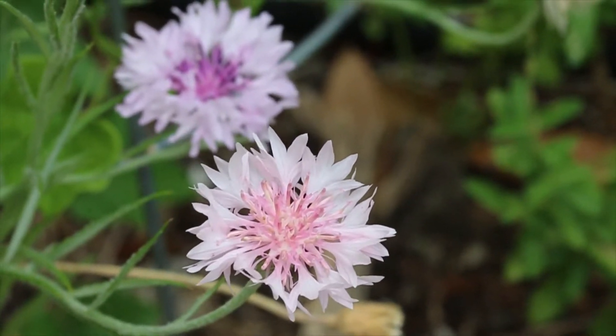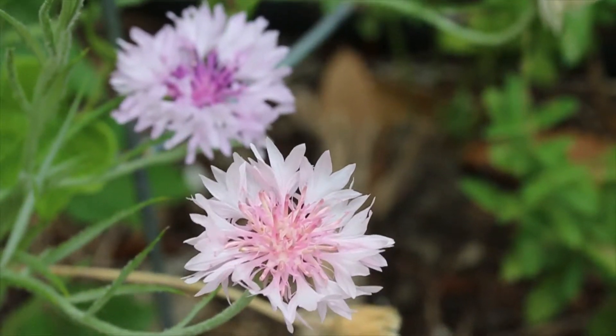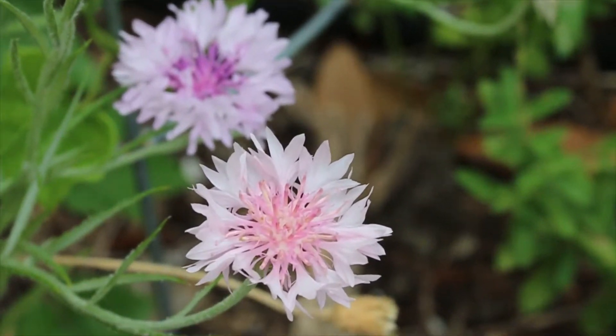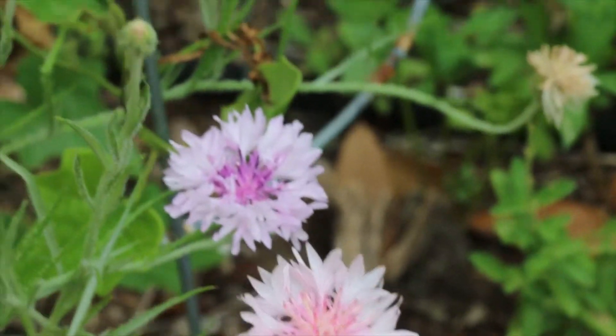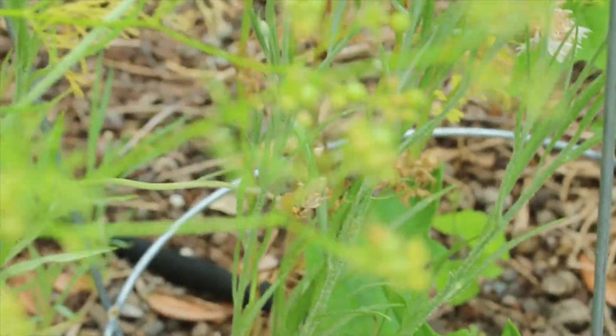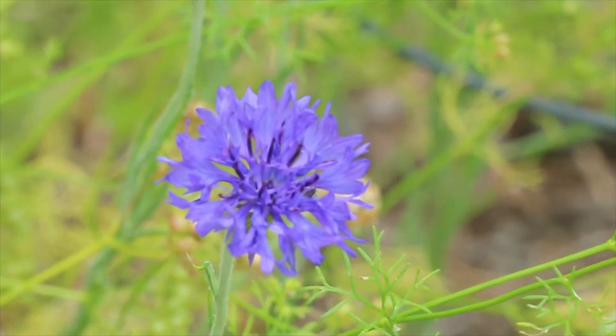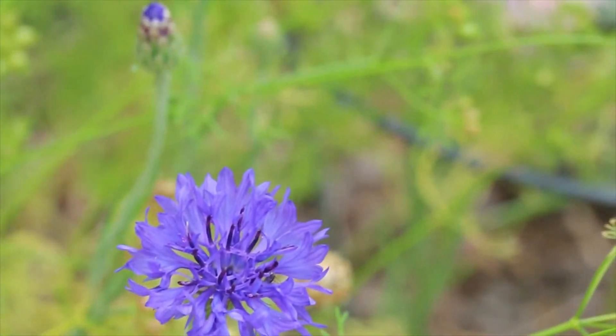Hey everyone, this is Lana coming to you from my Dallas area garden. Last year I did a video about my bachelor buttons, also called cornflowers, and cilantro, also called coriander. I wanted to do a follow-up video showing them a little bit later in the year, at different stages, and some of the different colors.